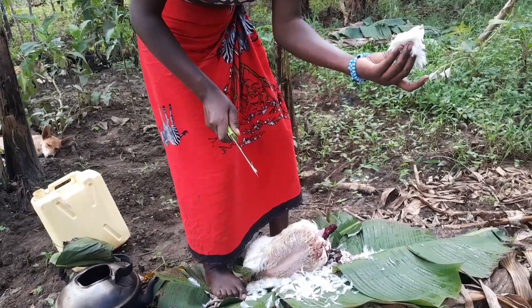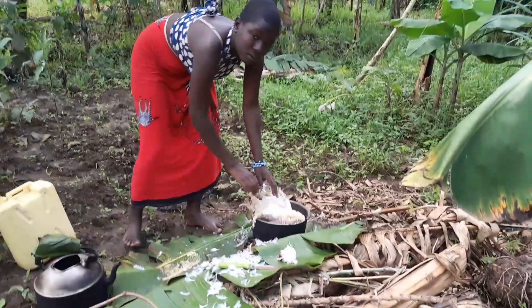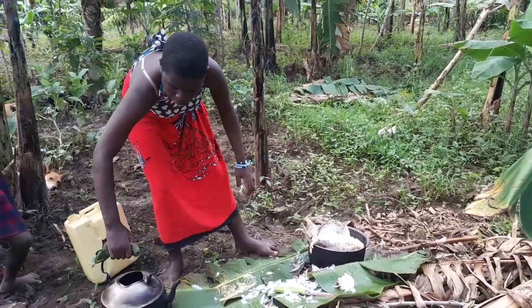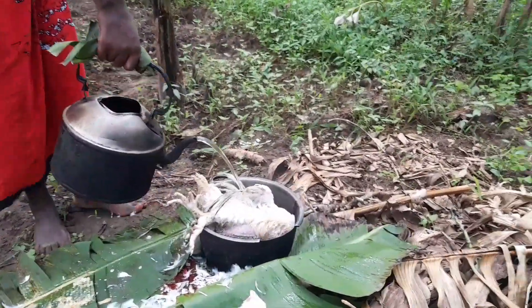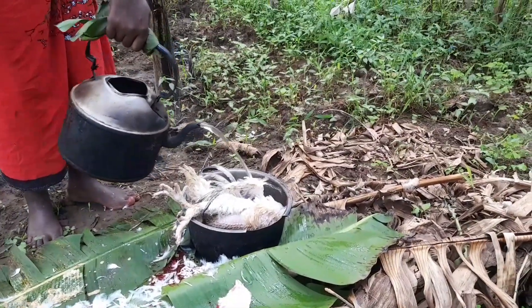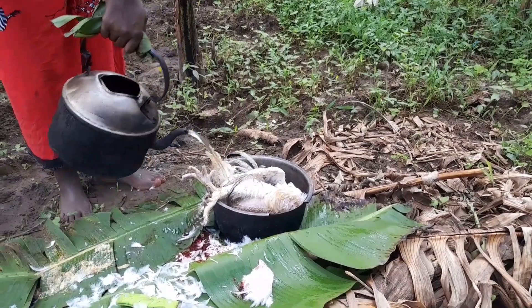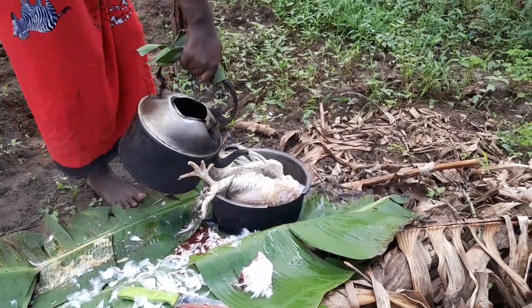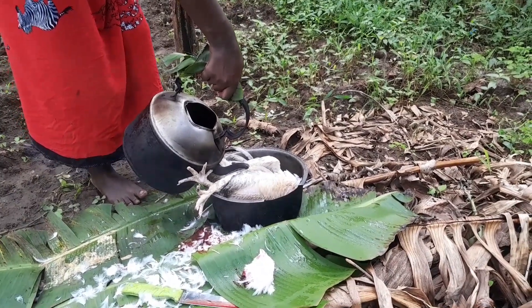So guys, this is the head — she has cut it off. After that, she puts the hand into the pan and then she pours the hot water. She has to make sure that the water spreads on all the parts like this.